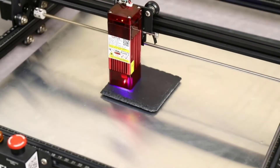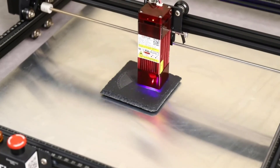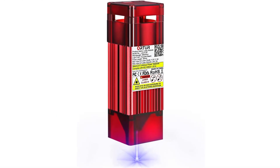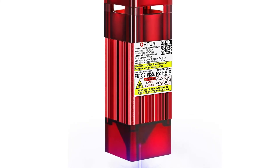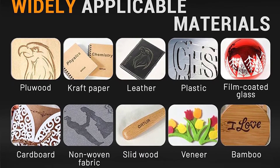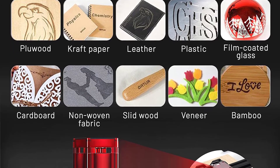This laser head is compatible with other 24V laser cutters, giving you more creative possibilities. The laser module shield filters out 97% of UV rays, allows engraving without glasses, and prevents pets from coming into contact with the laser spot. The aluminum housing and heat sink dissipate heat quickly to ensure long, continuous working time. The warranty period is 2 years and customer service is for the lifetime, so you don't have to worry about the purchase.